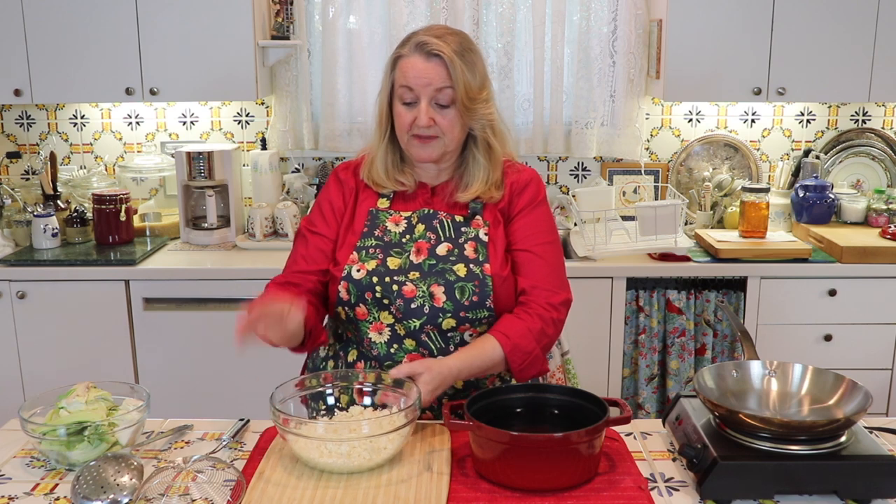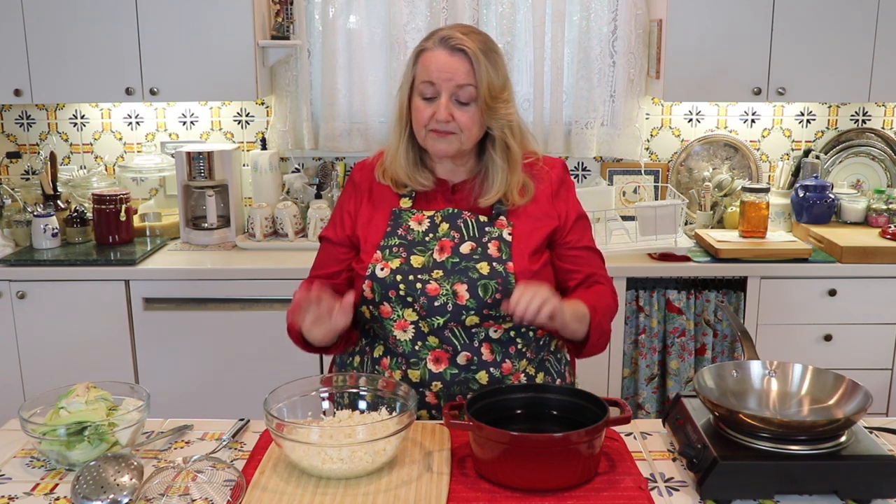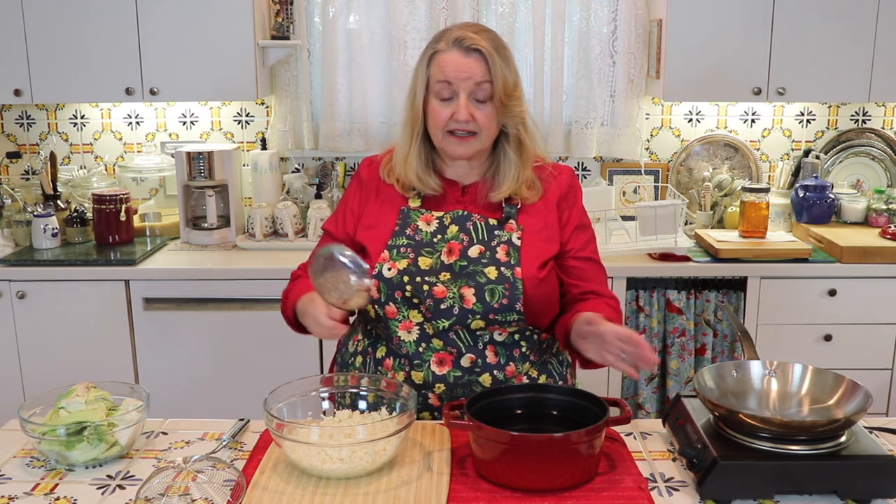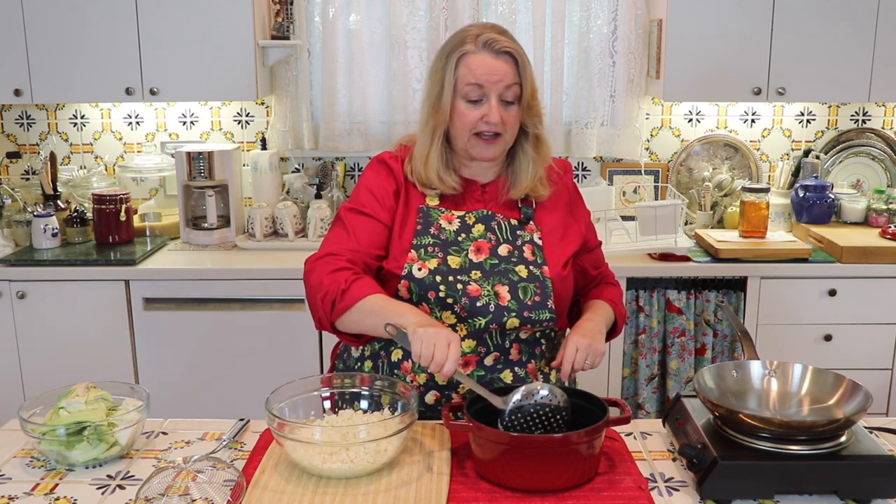Speaking of goitrogens, let's talk about the cauliflower rice itself. If you're going to eat this on a regular basis — two to three times a week or more because you're following a low-carb, paleo, or keto diet — you're going to want to take a different step in preparation. I don't recommend just going straight to sautéing it every day. What I recommend is taking a little pot, bringing it up to a boil, and adding your cauliflower rice.